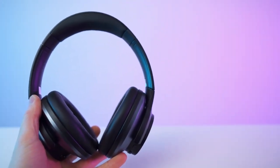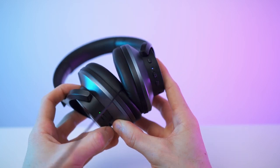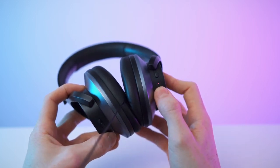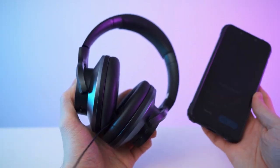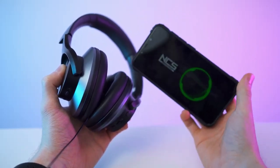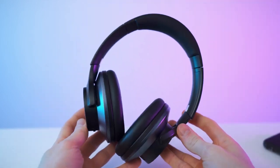Let me show you what it sounds like. Power on. Transparency mode. ANC on. ANC off. Power off. Power on. Let's get the connection going — connected, easy as that. And now let's play a song. Wow, great clarity! Bass is also not too bad. For this price point, this is actually way better than expected. Good stuff.